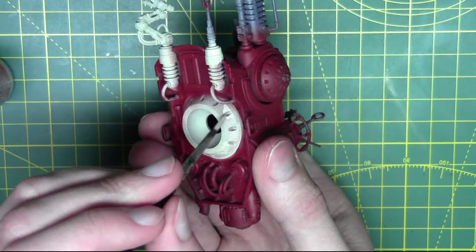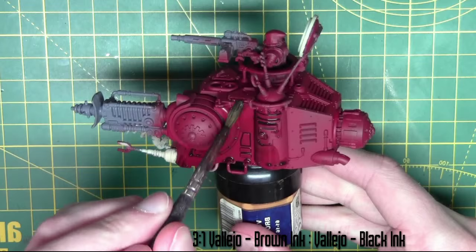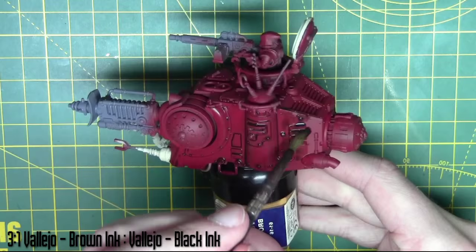Now moving on to some shades. The first shade I'm going to use is a mix — it's three parts brown ink to one part black ink from Vallejo, mixed with equal parts water. I'm just applying this to all the red areas on the model.